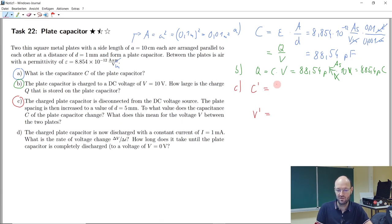The capacitance decreases by a factor of five, because we have five times the distance. So we can write: the new capacitance is the old capacitance divided by five. 88 divided by 5 gives roughly 17 something — 17.708, so we keep 17.7 picofarad. It is a fifth of the original capacitance.